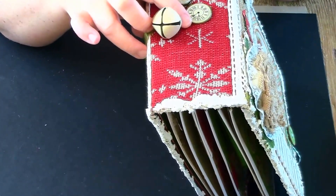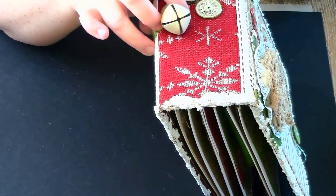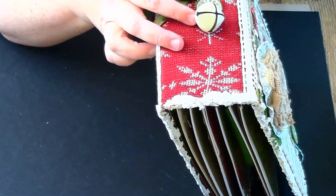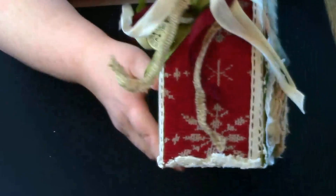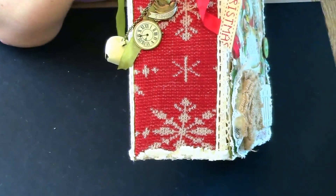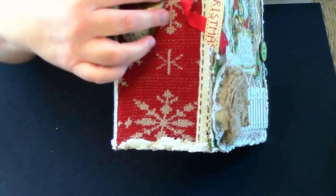I don't remember where I got these honestly, but this one says 'peace' and then I have a little clock. I was going to add one of those watches that pop open but I wasn't sure what to do with it. So we have the peace charm and the clock.